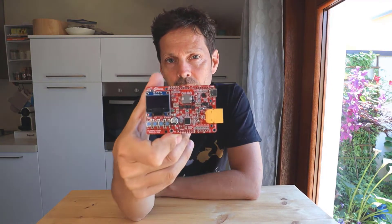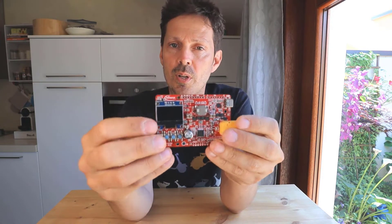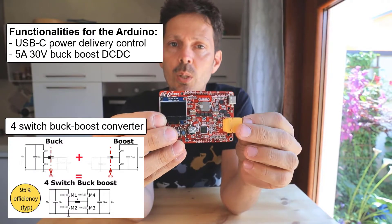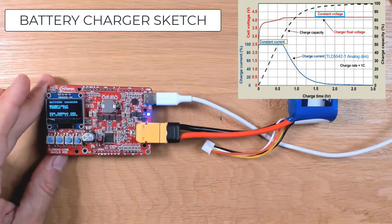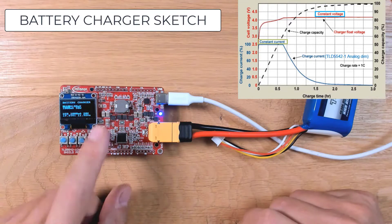In this video I'm going to show you the battery charger shield for Arduino, which will give you two important functionalities: the USB power delivery and a strong DC-DC converter directly controlled by your Arduino. The board can be powered by a USB-C adapter or by a standard power supply. The charger sketch implements a constant current, constant voltage curve.